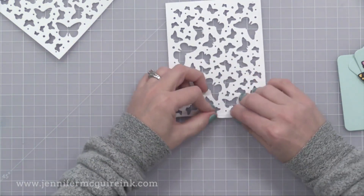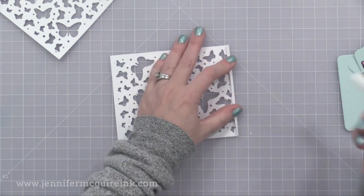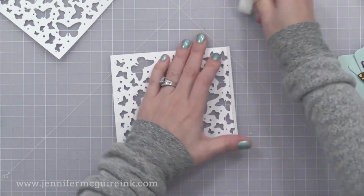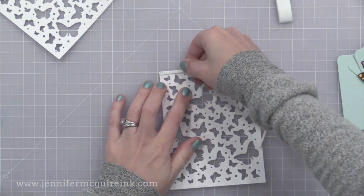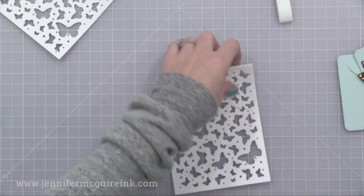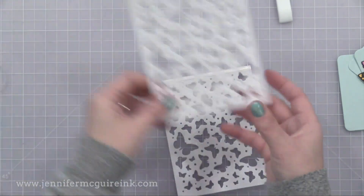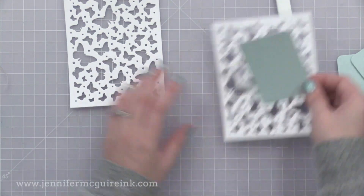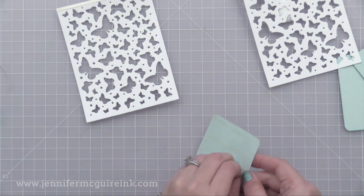From one of our background die cuts, I'm going to score about an eighth of an inch from the top — you can see the score that I'm doing there right in my trimmer ledge — and then I will use my bone folder to fold that over and crease it nicely. This will be a little hinge that is on the back of our card, so it allows it to open and close nicely. I'll put some strong double-sided adhesive on this. You could use a strong liquid adhesive, but I find that the eighth inch Be Creative tape is a perfect fit right here. We're going to end up having a rounded rectangle piece on both sides of those white butterfly pieces.